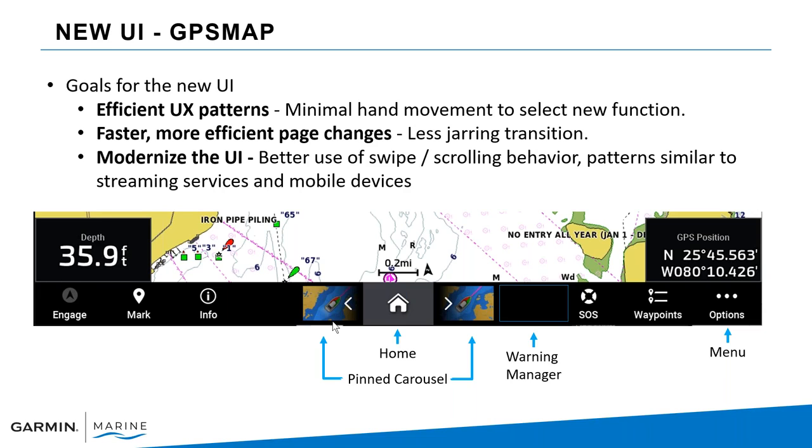We've modernized the interface and included a warning manager on the home menu page at the bottom. The biggest change: if you remember from my prior GPS Map user interface discussions, I always said home and menu will get you through a Garmin unit — now menu is called Options. Options gets you into customizing the particular screen you're on, and Settings takes you into the global settings within the GPS Map series.